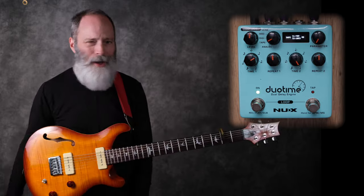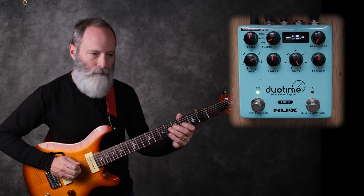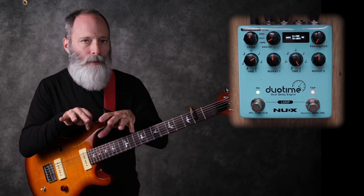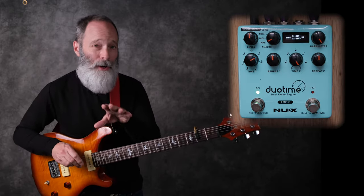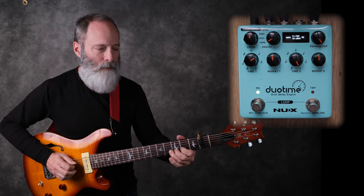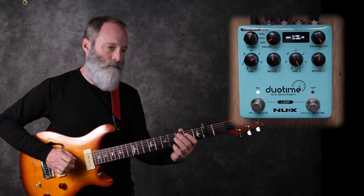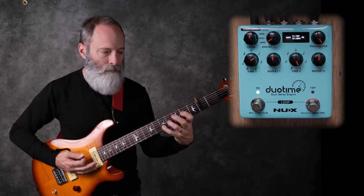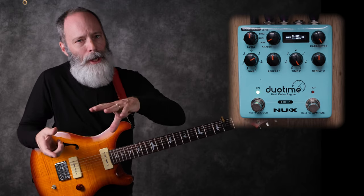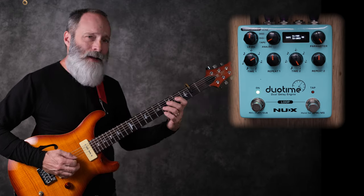Next up is the tape delay mode — everybody does the tape delay. You can hear that the repeats are pretty gritty. Bring that parameter knob up and you'll hear things get grittier. It's got that gritty kind of tape thing. What it doesn't have are a lot of the tape machine artifacts that you might get in a more dedicated tape delay, like the Strymon El Capistan. But for basic tape delay style sounds, it's pretty good.